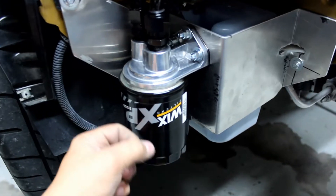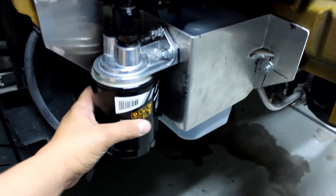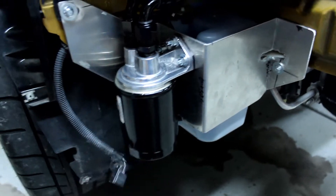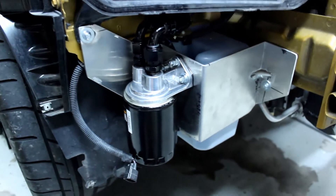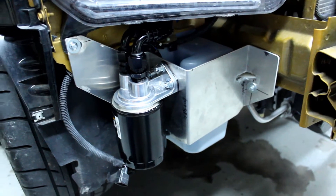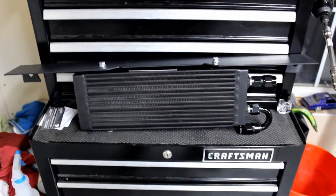I only run Wix or Amsoil filters because they're pretty much identical, and if you don't believe me that they're good, go ahead and cut up a bunch of different filters and check it out yourself. I'm not going to spend more money making a video cutting up 25 different oil filters. That's what it looks like all bolted up — let's put it in the car.